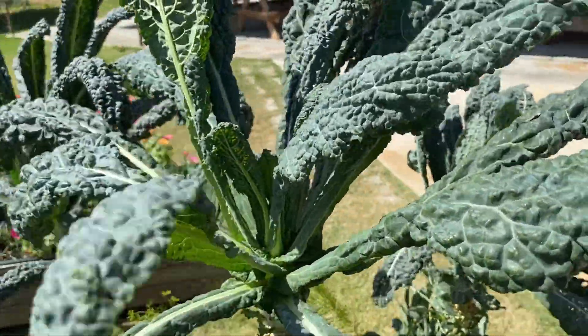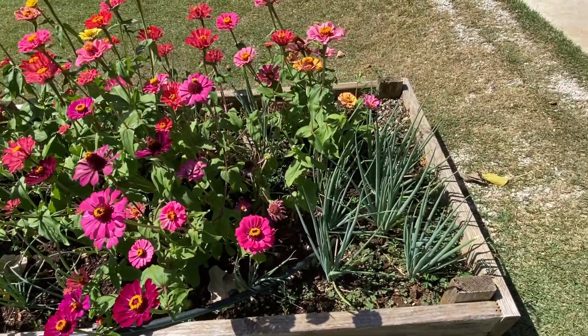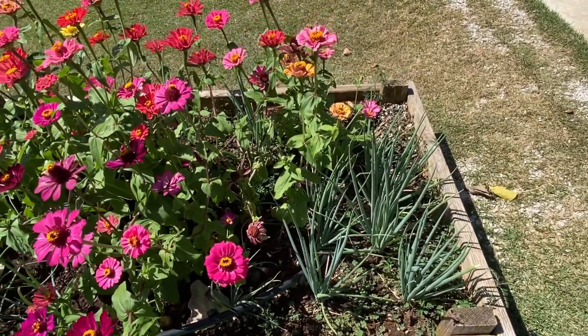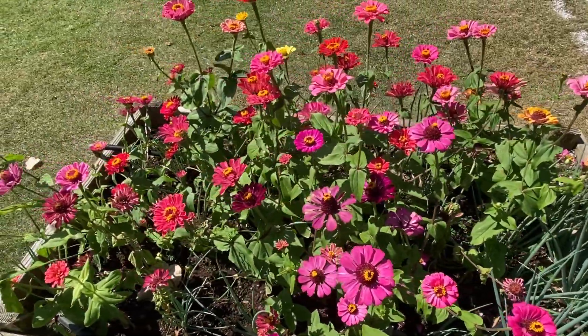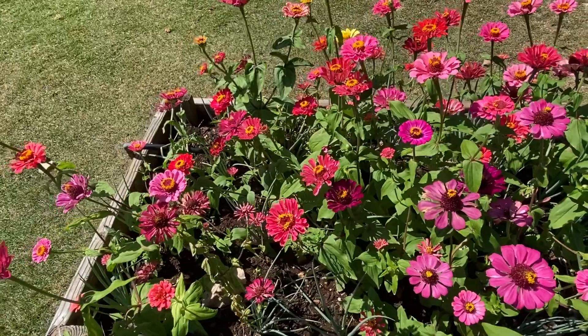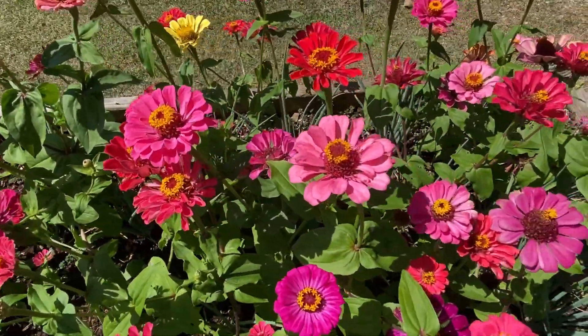This is kale. And as you can see, they have chives on the side and spring onion on the side — pinagsasama nila yung dalawang plants into one bed. (They combine two plants into one bed.)